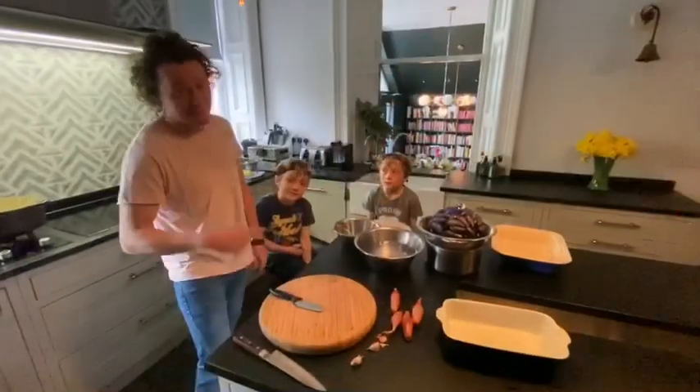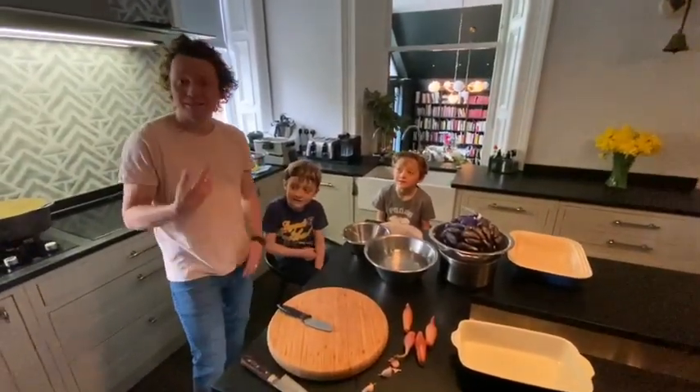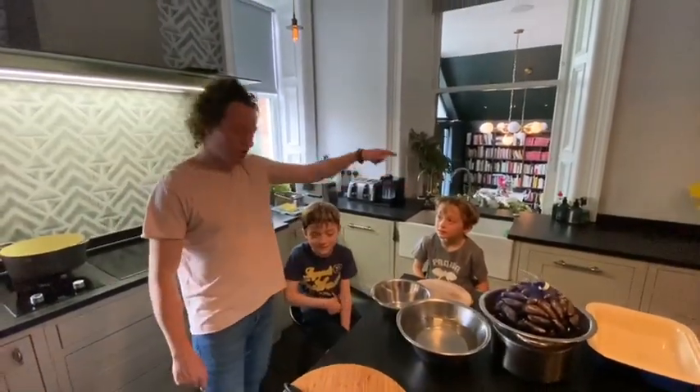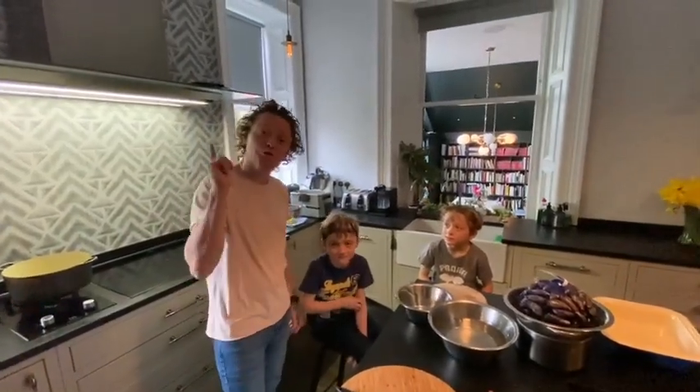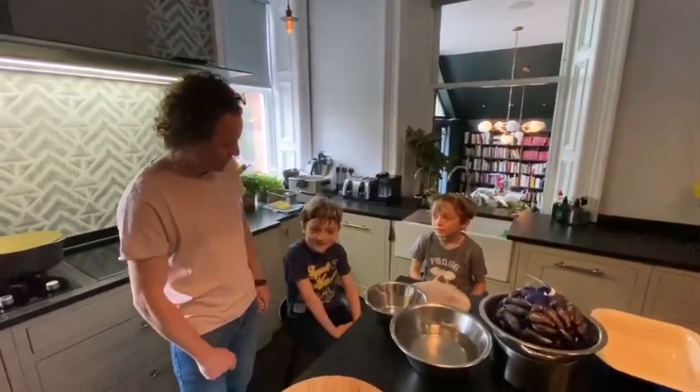Hi guys, how are you doing? I think it's Thursday, but I'm not actually 100% sure because every day seems to roll into another. You know what I'm talking about. Logan and Lachlan, we are going to cook for you one of Lachlan's favourite dishes.